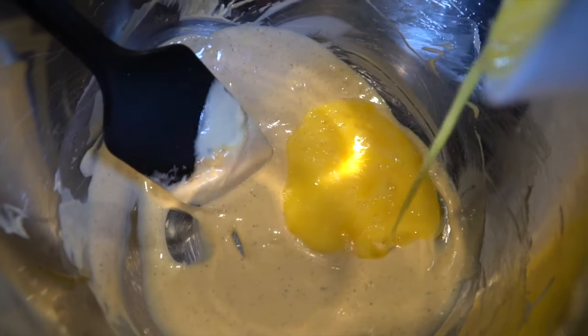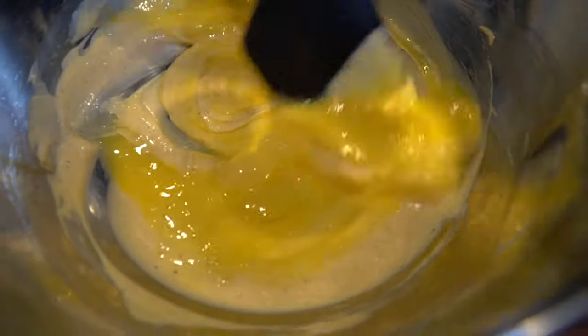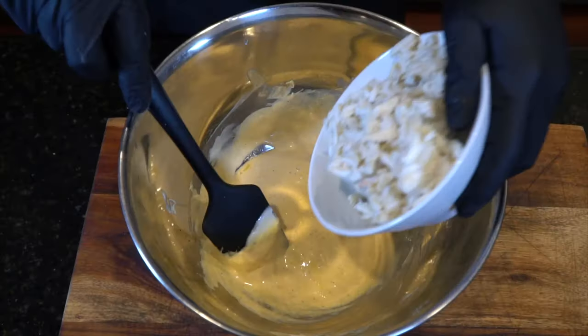Make sure you taste this prior to adding your eggs. Once the flavor is right, go ahead and mix in that egg. The egg is going to be the binder. This crab cake recipe has very little filler — we're using saltine crackers rather than breadcrumbs.